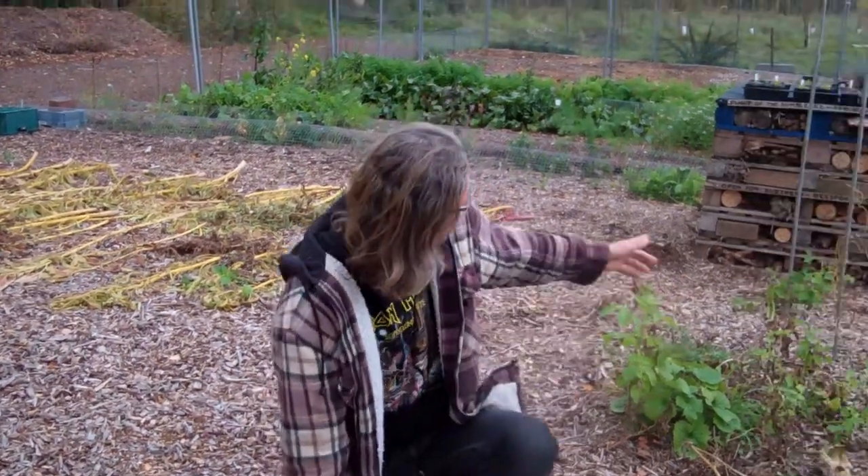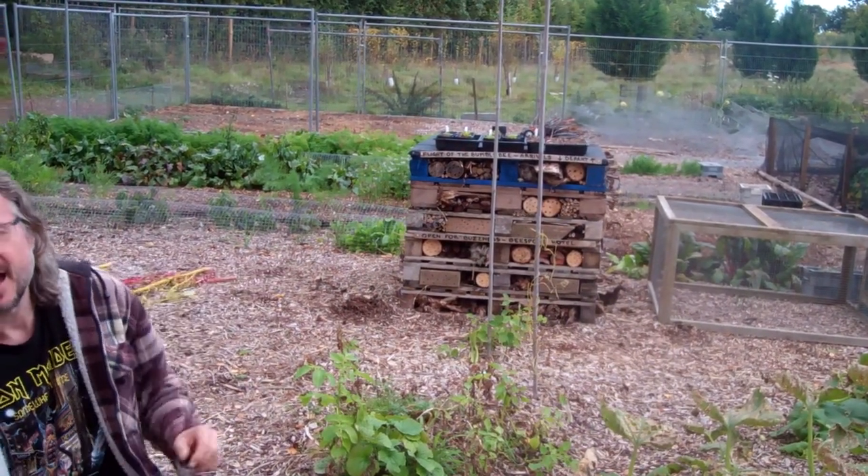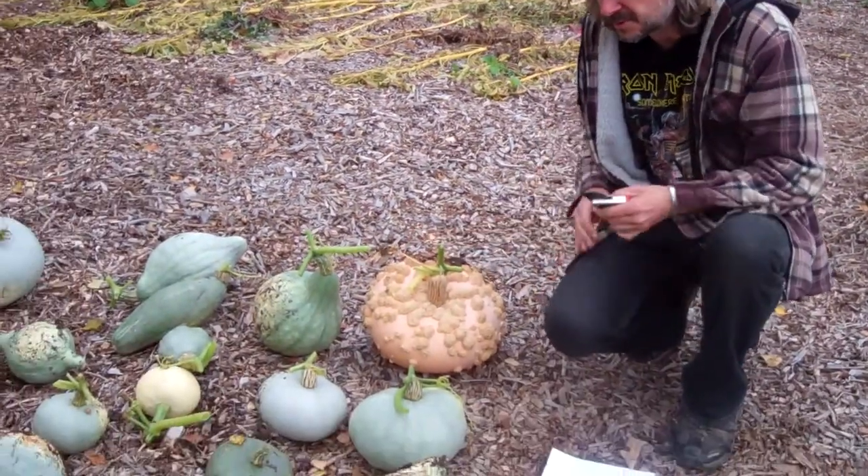As you can see over there, we've got our bee hotel ready for next year. And this should actually improve upon the crop. But all things said, this is a pretty good crop, so we're quite pleased with this.